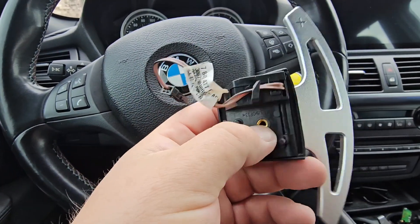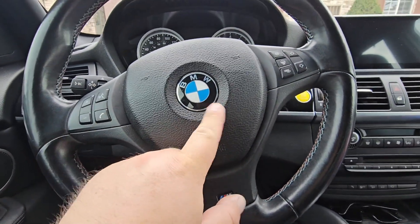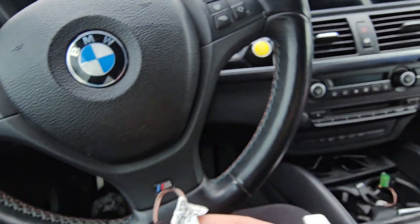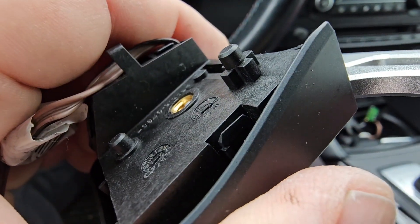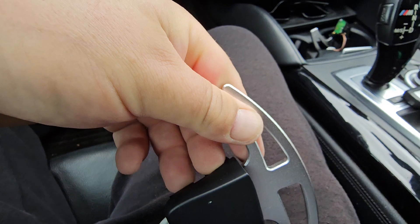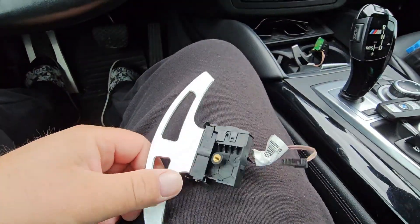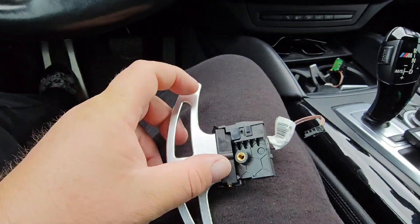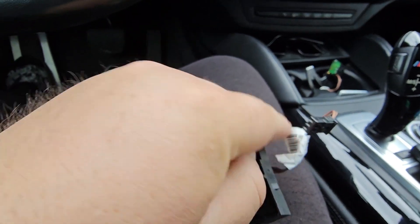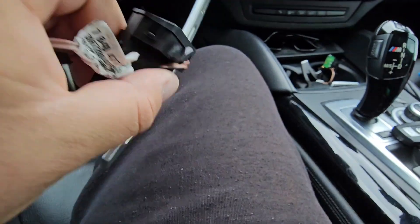When you pull these off with this torx right here, you'll have to remove the airbag to get to it. When you pull it off, there's a clip right here and one on the bottom. So pop those out like so, and the other side just like that — sorry, doing it with one hand.